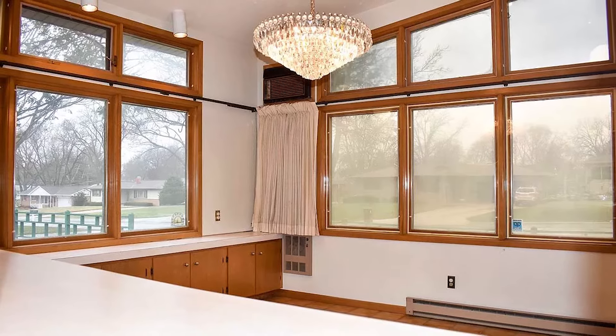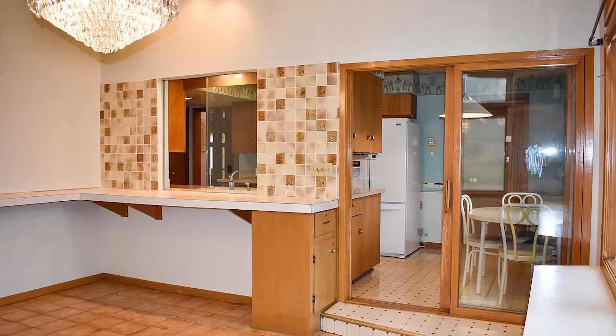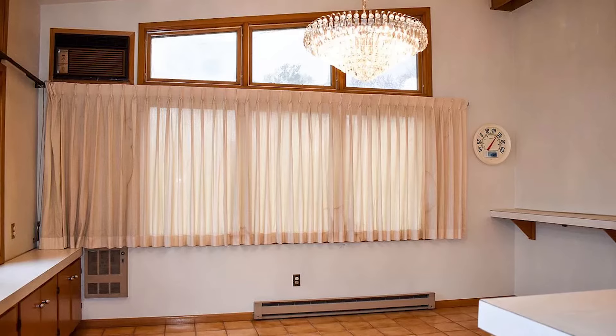The process for us deciding to put a simulator in our home really started with us having a front sunroom that we didn't really know what to do with. We knew we wanted it to be a multi-use space for our family, but practically we didn't really know how to accomplish that. I was in there one day, looking around and just thinking...